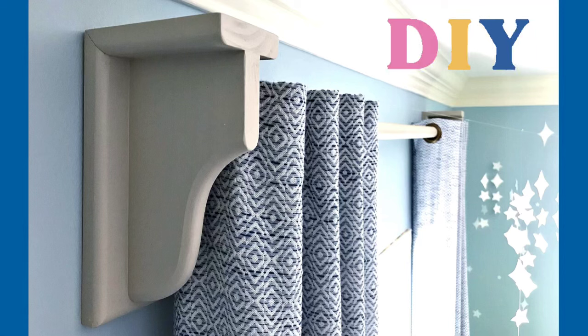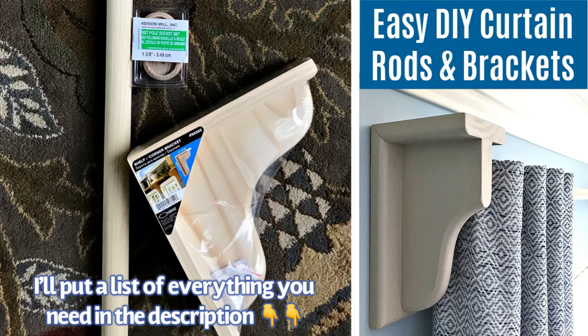Hi guys, today I'm going to show you how to make easy DIY wooden curtain rods and brackets that you can paint or stain to match any room in your house. For this project, head to Home Depot or Lowe's.